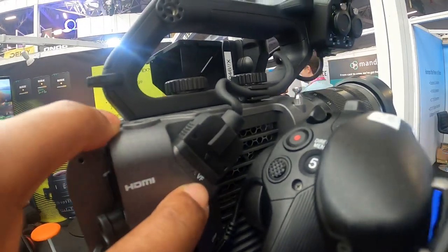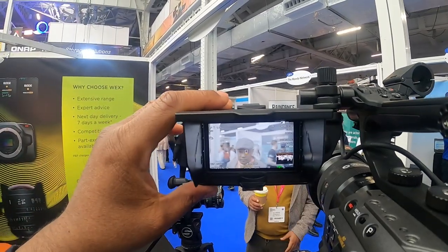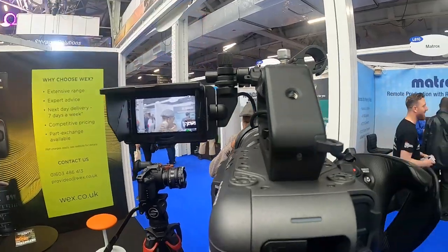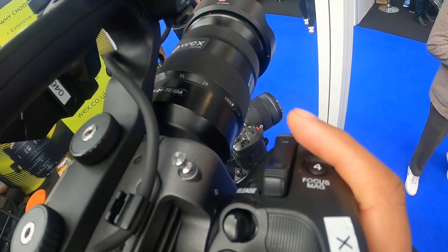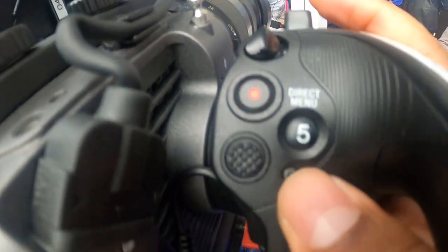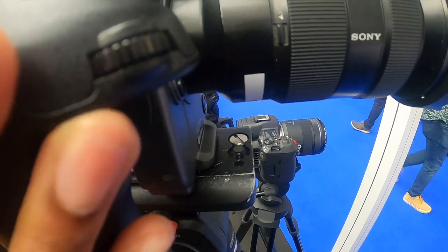That's your viewfinder, so that connects to the monitor here as you can see. You've got this nice handle here which I really like — you can control zoom here. You've got your record button here, and the menu here. This is like a directional dial, and there's a dial also here as well.